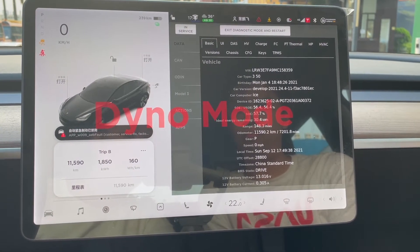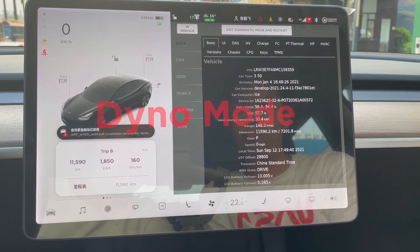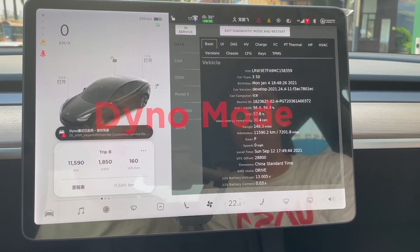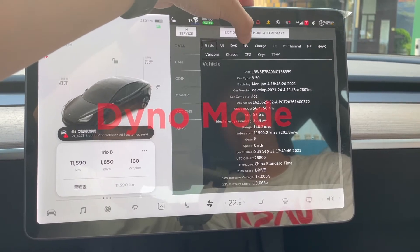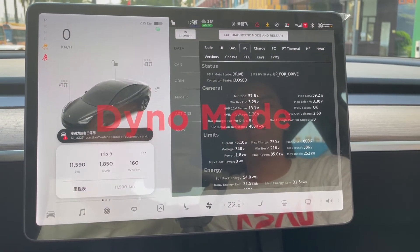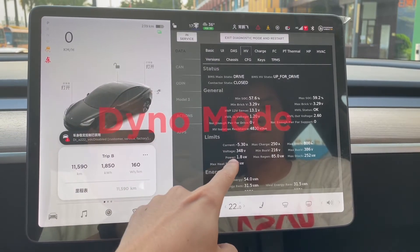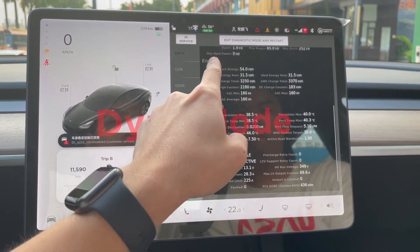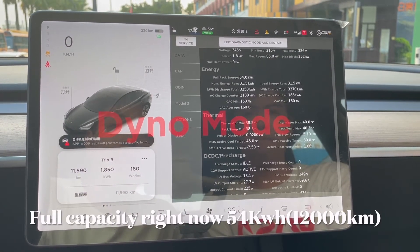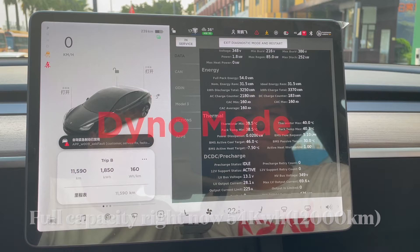There will be some warning — you can ignore it. Then we need to go to the button here called HV Dyno test, so we can see all the information. When we scroll down to energy, we can see that the full pack energy is at 54 kilowatt hours.